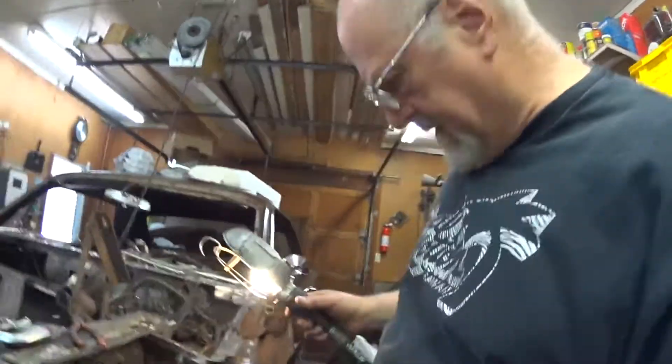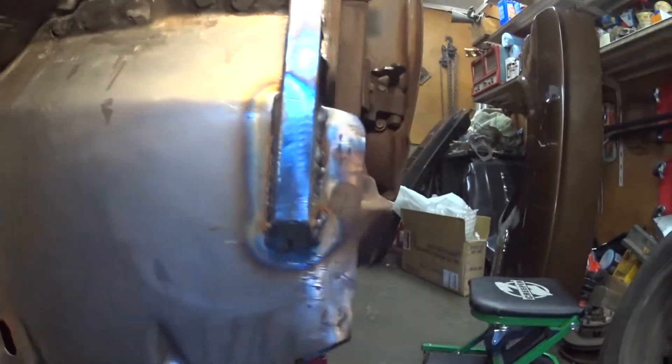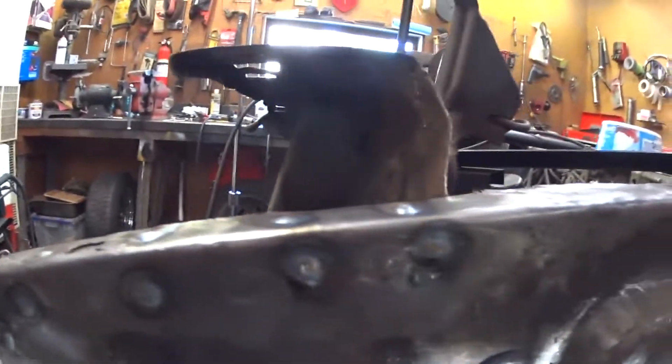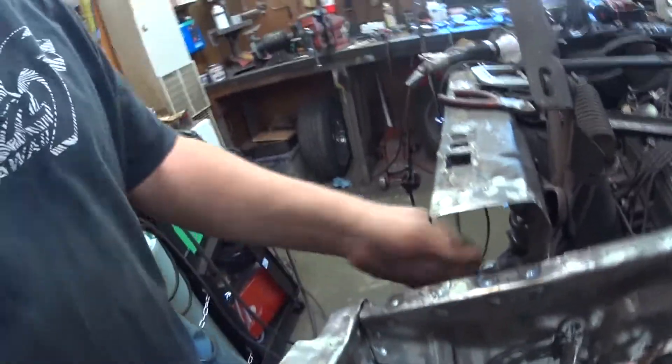Working on my engineering project to stiffen the chassis — here's the assembly all welded in. You can see it's welded all the way around inside of the firewall. And surprisingly, this is amazingly rigid. Once you get it welded up, it's just really rigid.